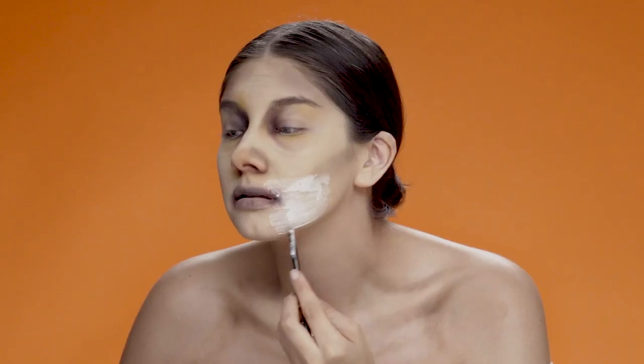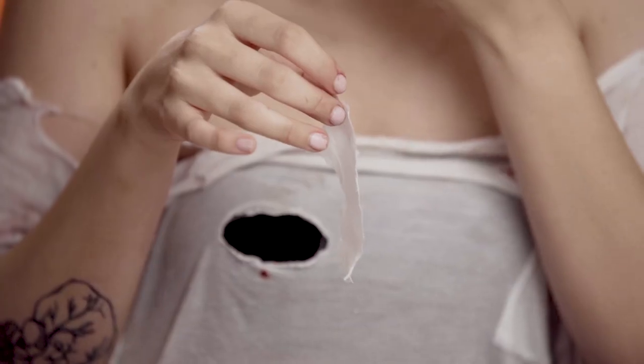To make my wounds, I'm going to start off by applying latex and then tissue and creating those layers until I feel satisfied, putting that on the side of my face and onto my forehead.